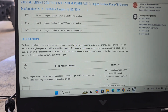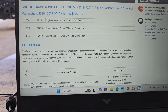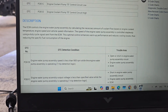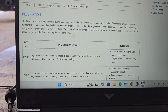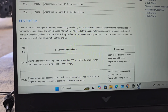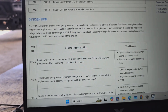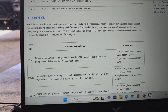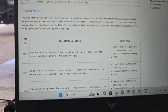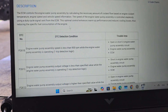Engine Coolant Pump B control malfunction P261B — here we are going to check the description about this error, because if you understand the error it can be solved. The ECM controls the engine water pump assembly by calculating the necessary amount of coolant flow based on the engine speed. The ECM controls the signal via a duty cycle. I will make a detailed video about the duty cycle circuit for newer cars.